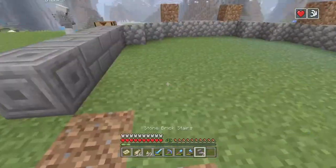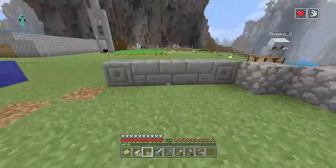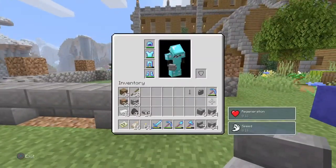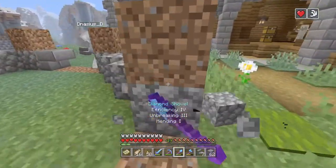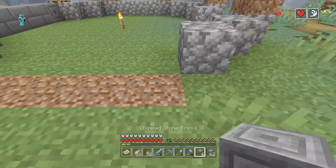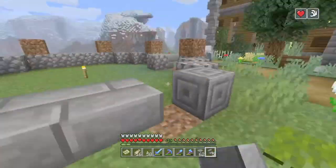So we'll go around and finish this — we'll mark the center again. There's the center. Then you're gonna want to copy this on all four sides, and the corners right here will just be the stone brick. Then just hit the stone — boop boop — and then the staircases again.